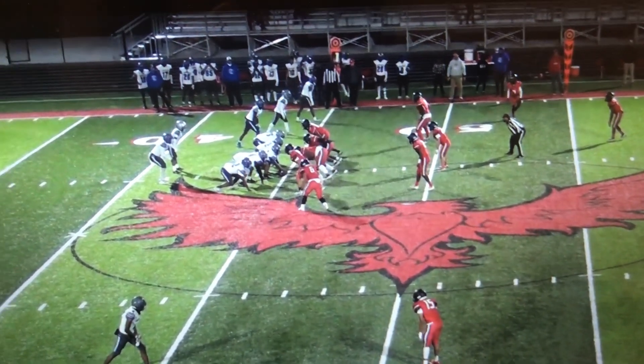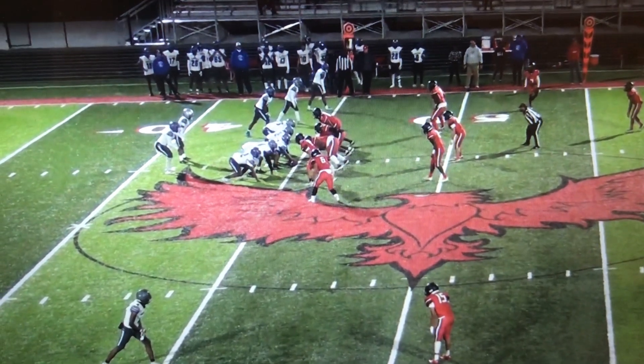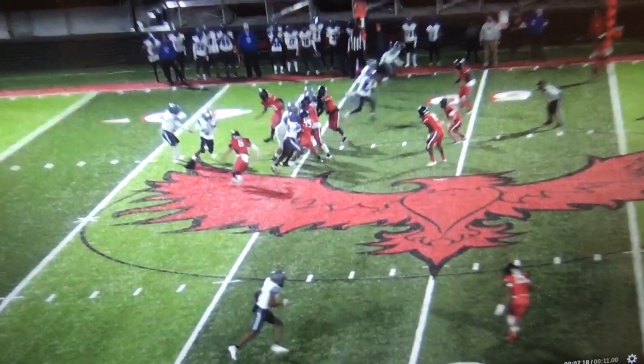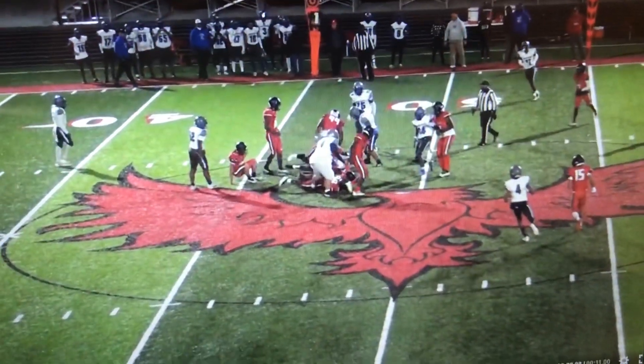It's actually normally a very good run blitz because it's always designed to come off the weak side. As you see, we get the good hard rip inside by the DN. We're coming off the edge here and we're going to get a hit right there on the running back for a very minimal gain.